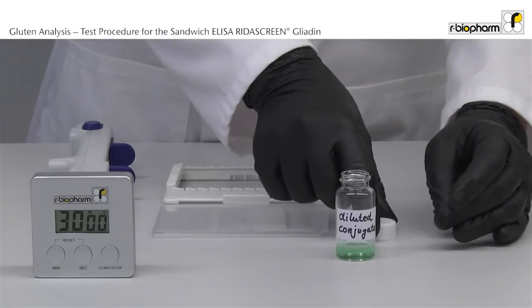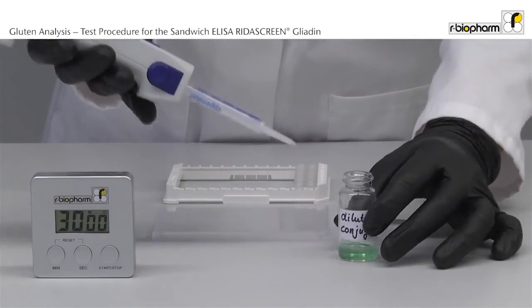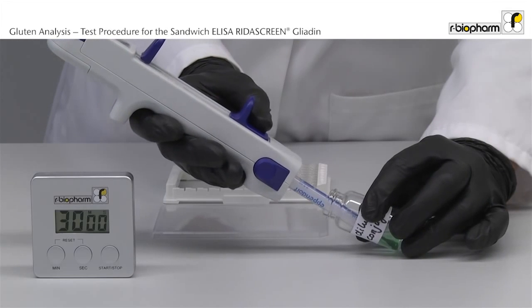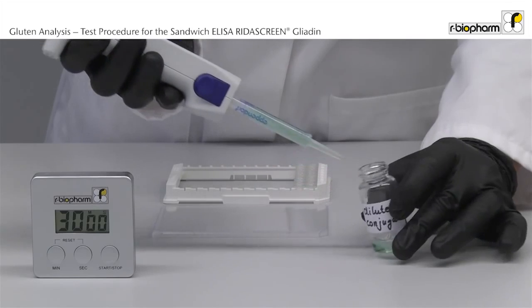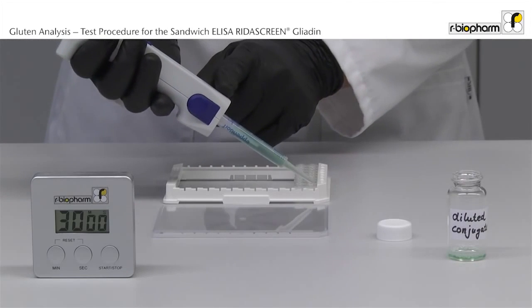Pipet 100 microliter diluted conjugate using a stepper. Flush the pipet tip several times and avoid bubbles. Discard the first aliquot before pipetting into the ELISA. Avoid splashing.